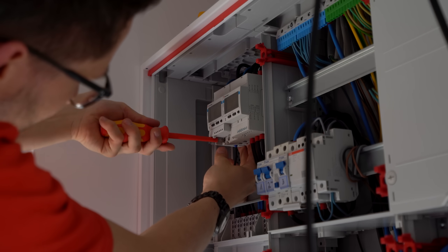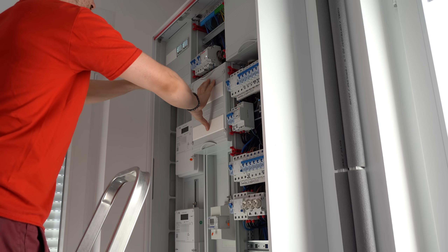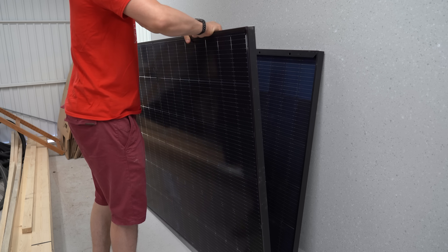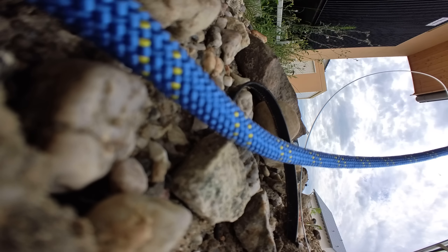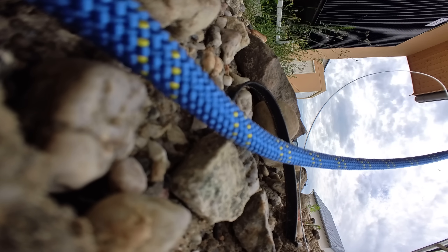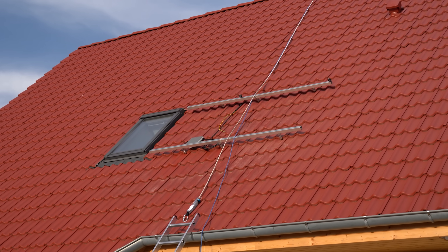With the energy meters installed and nothing blowing up during the first test, it was time to close everything up and get the solar panels on the roof. Sadly, that was the moment my spirit got broken — no matter what we tried, we were not able to get the panels up there. What you're seeing here is footage from my camera that fell from the roof during the attempt. So I will have to find a professional to get my panels up there.